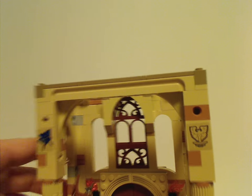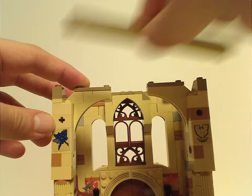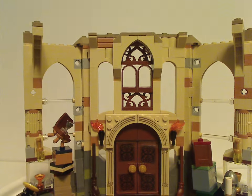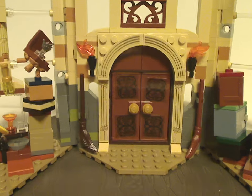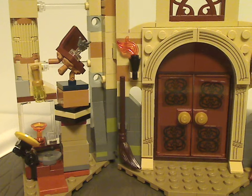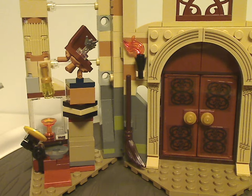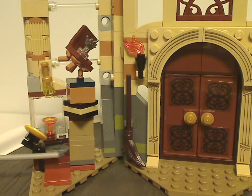Similar to the Polyjuice Potion Mistake set a couple years ago, you can pop this part off and swivel it open to allow extra room for various things inside. There's quite a bunch of miscellaneous stuff since this is based on Deathly Hallows and the sequence in the movie where a lot of miscellaneous items are scattered around.